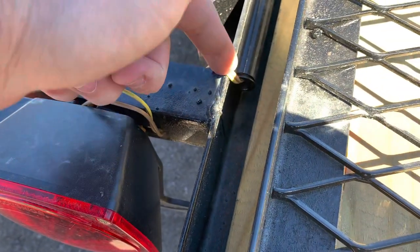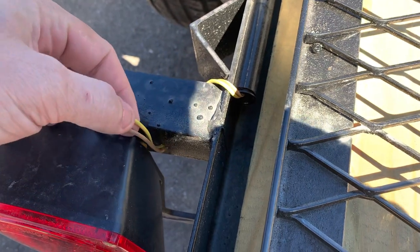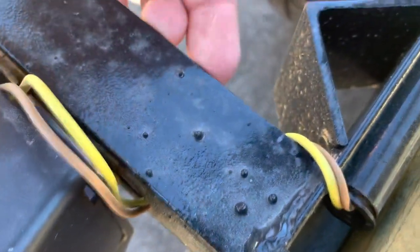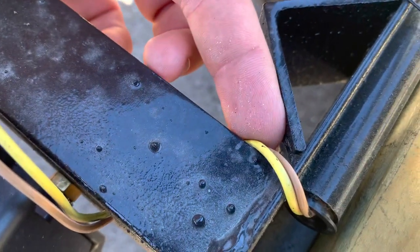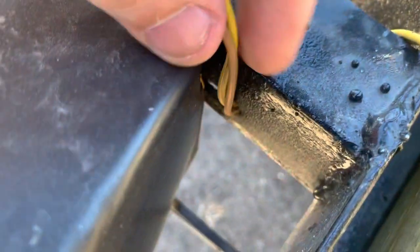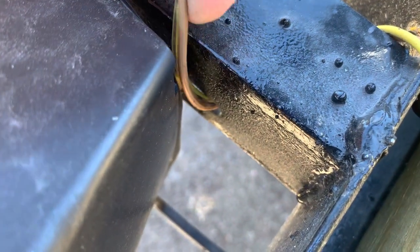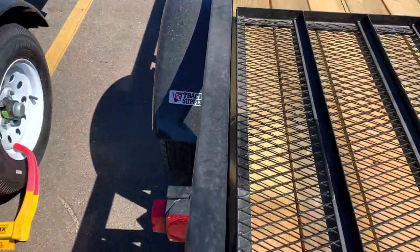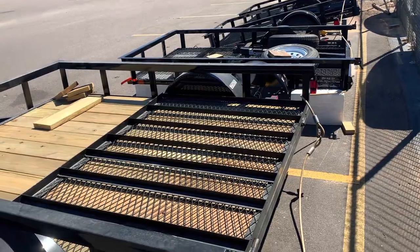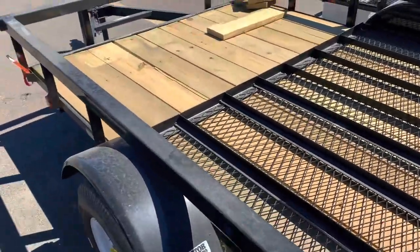The whole frame is made of angle iron and the wiring runs directly over it, so it's going to rub and eventually short out. They're also routing the wiring underneath the angle iron and coming through a hole with no grommet and no wire protection — two opportunities for a short. This is just one of the many reasons I went with the Karavan trailer from Home Depot.